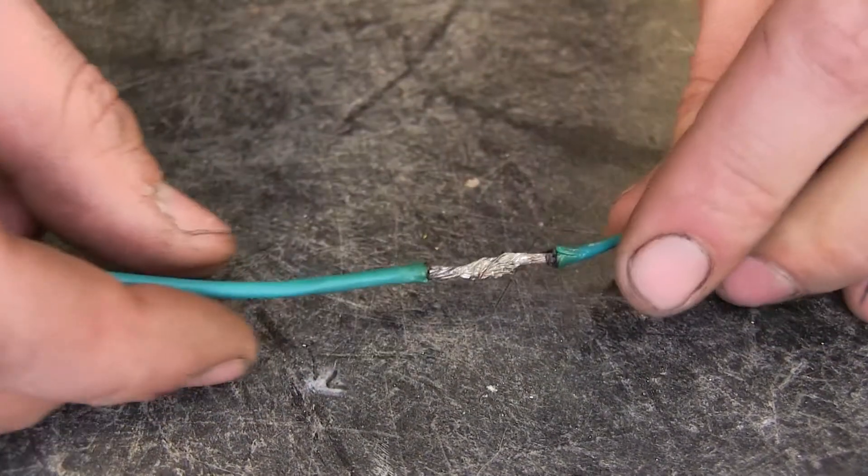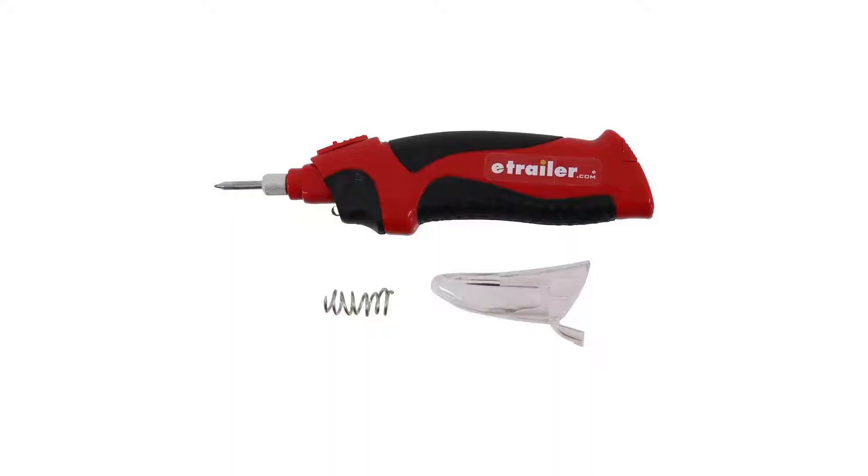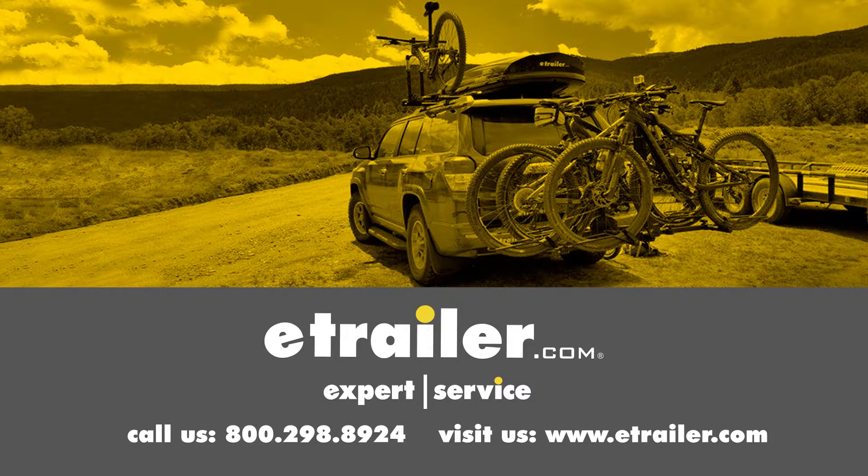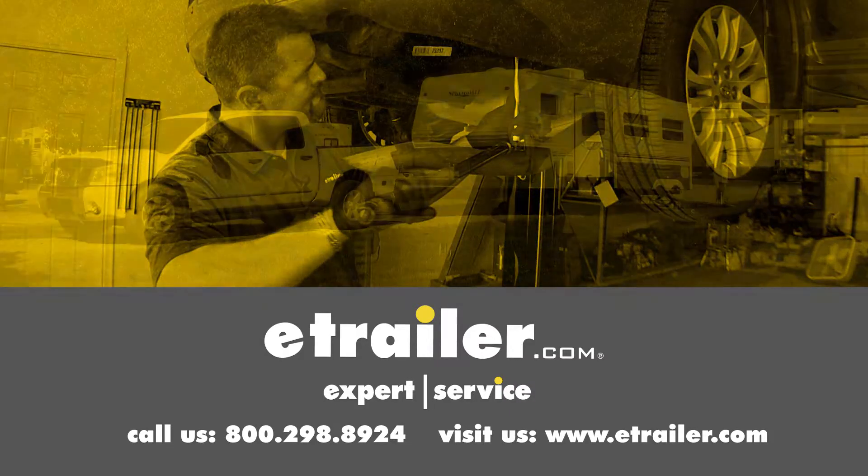Now we have one solid piece of wire versus two. And that completes our look at the Performance Tools Cordless Soldering Iron, part number PTW-2000. Click the link below to shop, learn more, or visit us at eTrailer.com.